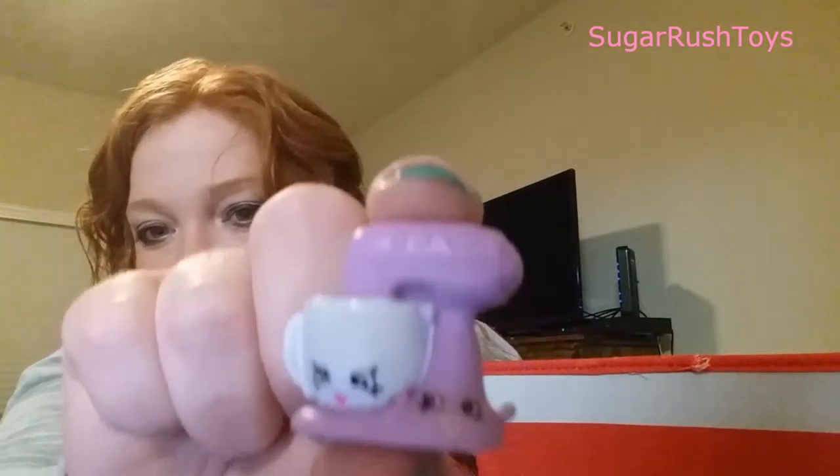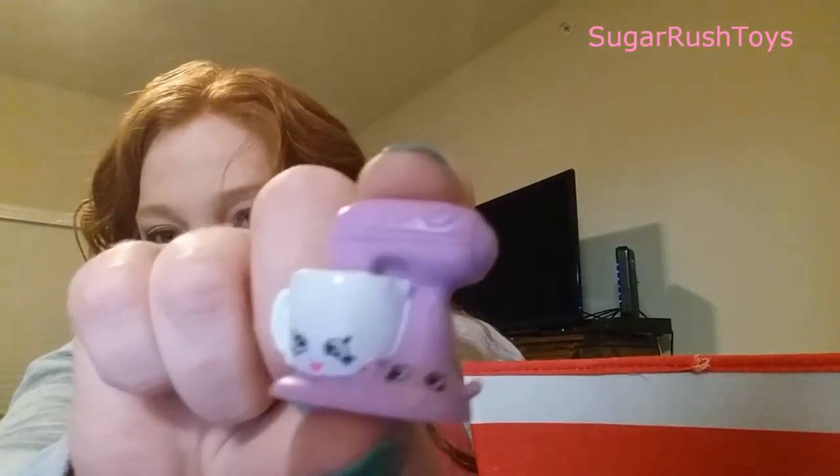And our next one — it's Mixie and Maxie. I'm pretty sure that's what their names are. And they are common, but we haven't gotten them yet. So this is Mixie and Maxie in purple. So adorbs.